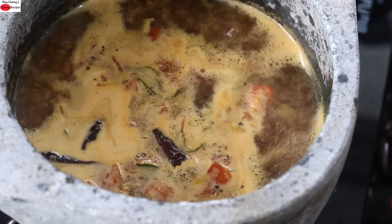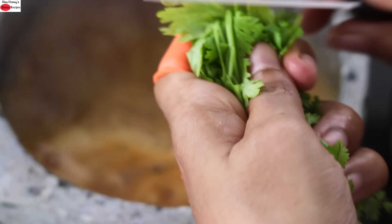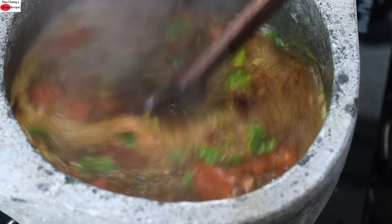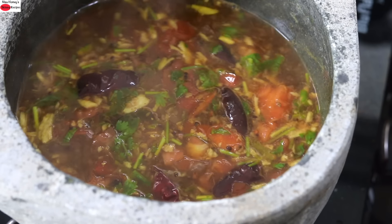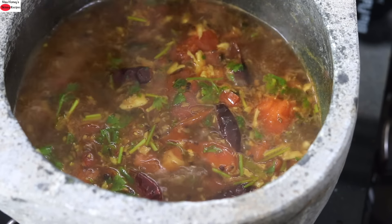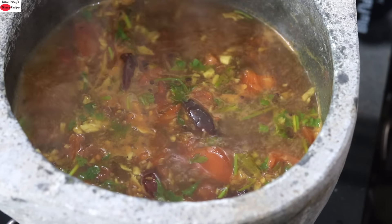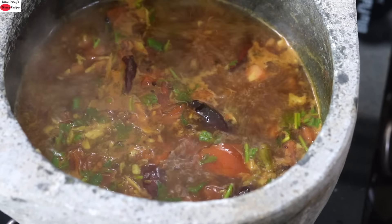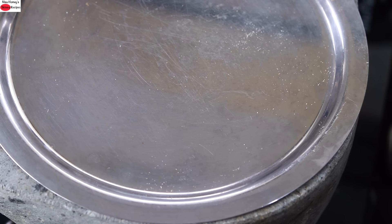And once it boils, reduce the flame to the lowest. And I'm chopping in a handful of coriander leaves. Give it a stir. Allow it to simmer for about a minute or two. Remember that soapstone is heavy bottomed and it retains more heat. After about one and a half to two minutes, turn off the flame and cover it with the lid. Let it sit for about two minutes and then you can serve it with hot steaming rice, or enjoy this as an immune boosting soup.